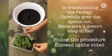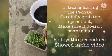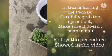In transplanting the petchay, carefully grab the sprout out. Make sure it doesn't snap in half. Follow the procedure showed in the video.